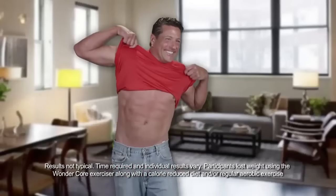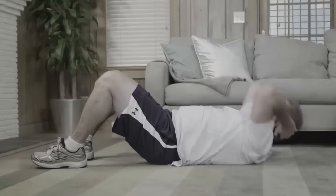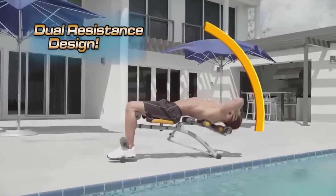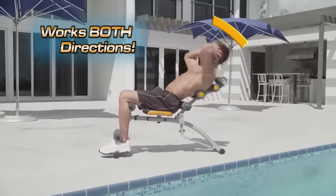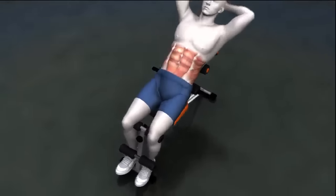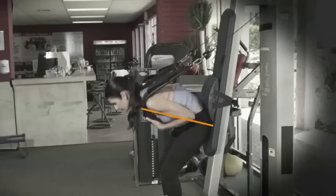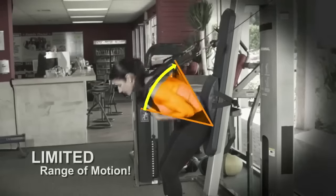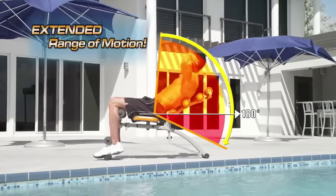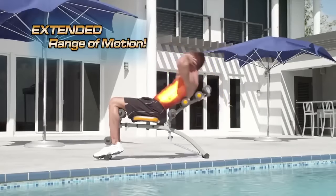I'm in my late 40s and I've got great results. With regular crunches, most of the effort is focused on the way up. But with WonderCore's dual resistance design, your muscles are firing throughout the entire range of motion — with a reverse crunch against resistance as you lie back, and a regular crunch as you come up. And unlike ab machines in the gym that work through a limited range of motion, WonderCore can go beyond 180 degrees with an extended range of motion to target your core like never before.